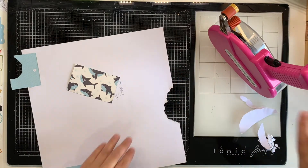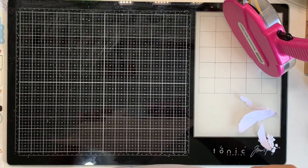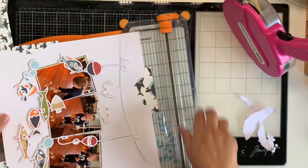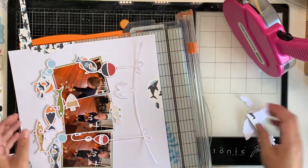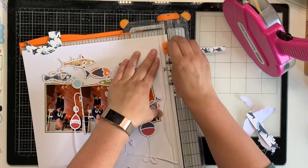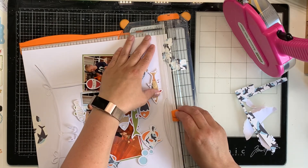You can see me here just tearing out the little section, adding a bit of adhesive and then adding my pattern paper underneath, and then trimming it off because I do stick it up over the top of the page. I get my trimmer out to trim it off just to make sure it's straight. I probably could have used my scissors, but it was just as easy to get the trimmer out and to line that all up and trim off that excess pattern paper. I just think it's cute - can you tell that they're sharks? Probably not, but they're still cute.